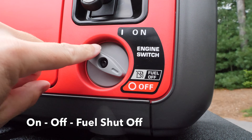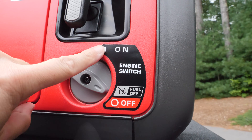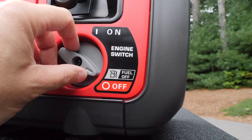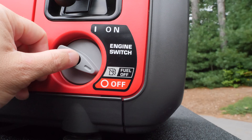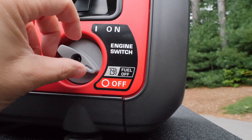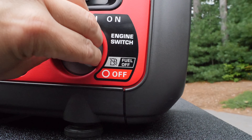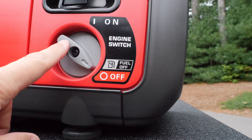Something Honda did that's pretty cool is the switch is no longer just on/off like it was on the EU 2000. On the EU 2200, the switch has three positions: on, fuel off, and off. Some criticism of the old Honda was that when you switched it off, the carburetor was still loaded with fuel, so gas would go bad during storage. Now you can switch to the middle fuel-off position while the generator is still running to run it dry, then switch to off — which is an electrical shutoff. It's a great upgrade for this model.